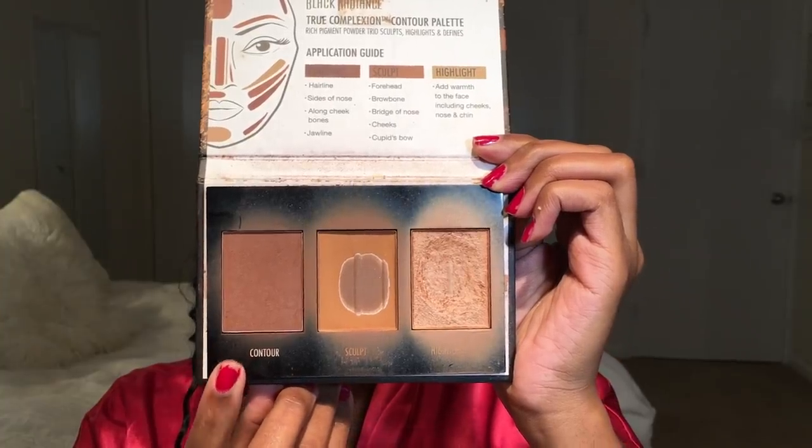Now I'm going in with my True Complexion Contour Palette in the color medium to dark, using a giant fluffy brush to accentuate and highlight the contour I already put on with the matchsticks. This further blends everything out so it's super seamless and airbrushed looking.